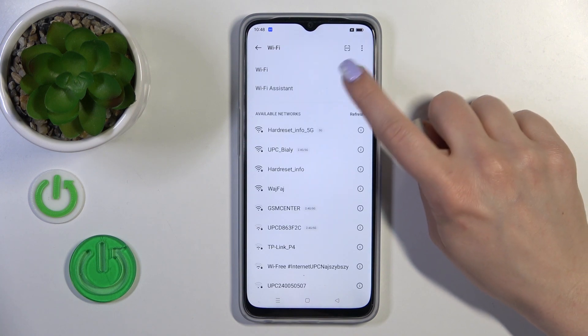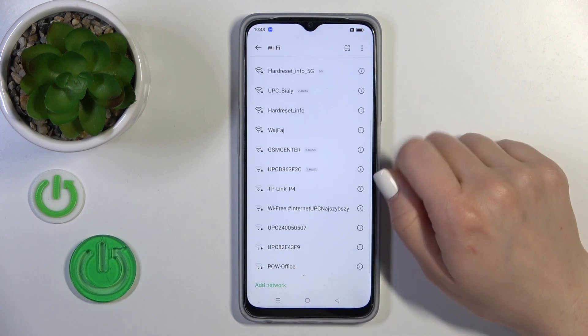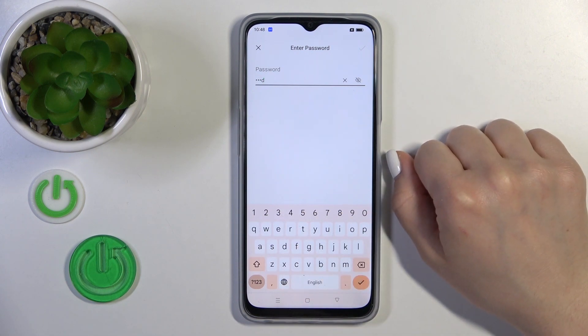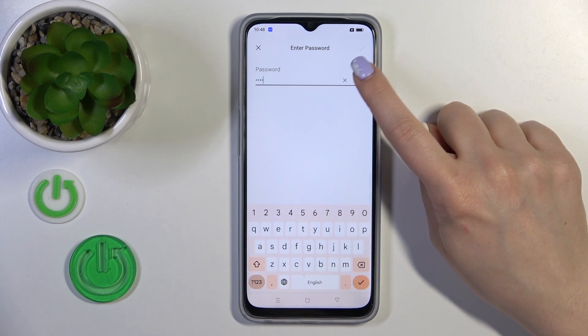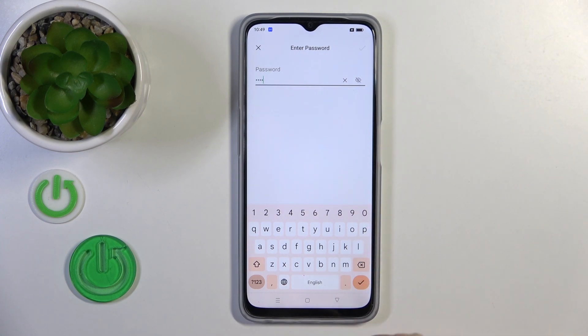After activating Wi-Fi, you will see here all of the available networks. Just tap once on the network and then we should enter the password. If you want to see the password, click the eye icon — for example, to avoid any mistakes.